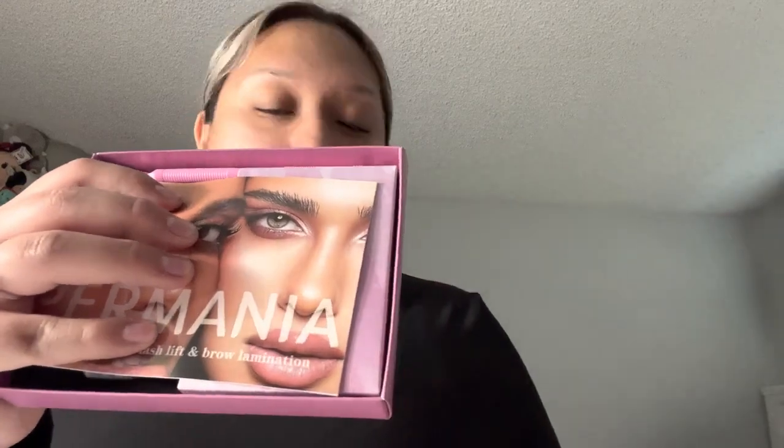It's full. Starting off, we got the Permenia instruction manual. I love these out of all the ones that I've had so far. I think that the instruction manuals give you really good details on how to do it.